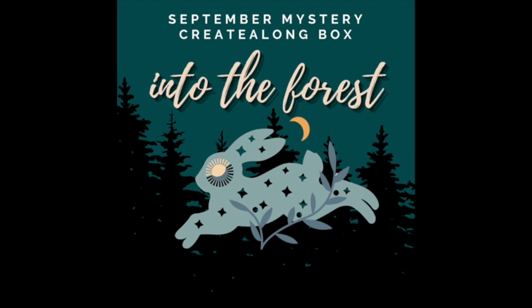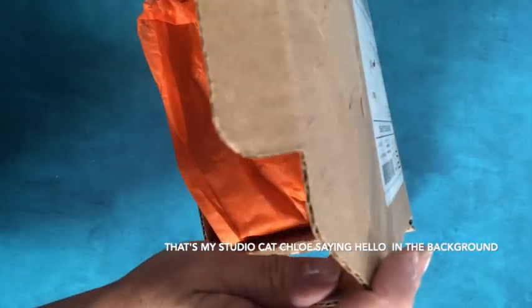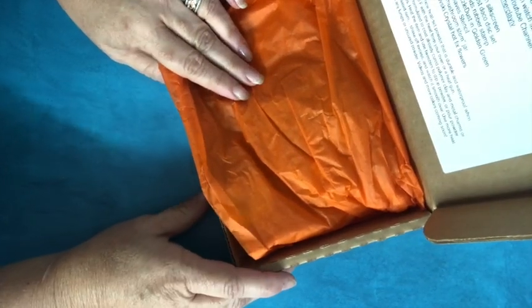Let's explore what's inside the Into the Forest Create-Along box. Hello, everybody. I just got my Into the Forest Create-Along box, and we're going to take a peek inside and see what we've got to create with this month.